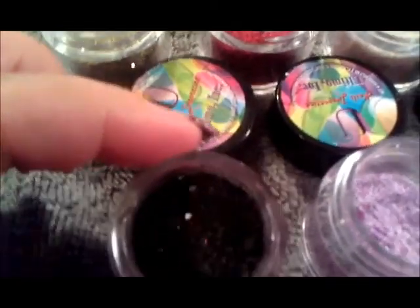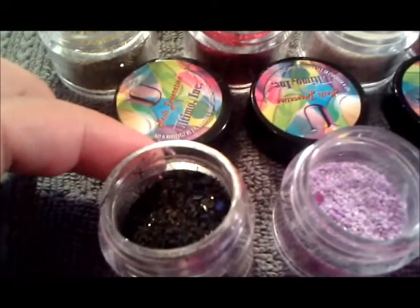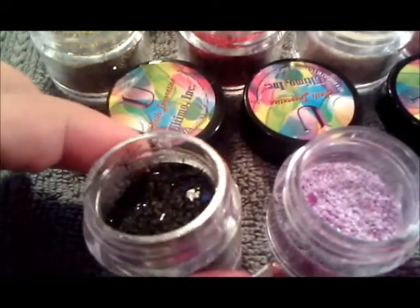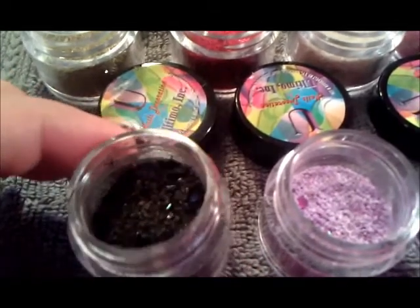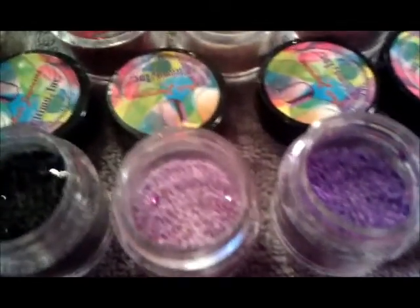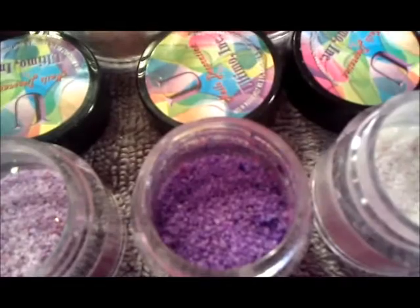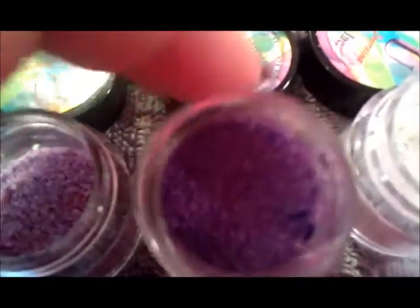There's a black one that's really cool because it has big hexagon chunks in it too. Actually they're like different shapes, but it looks like lava crystals. Here's a light purple, a dark purple — let me move that one around.